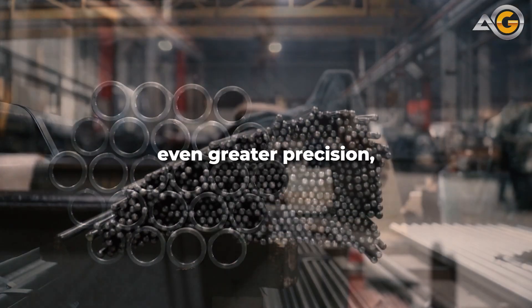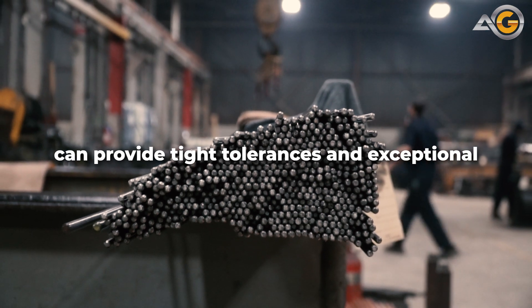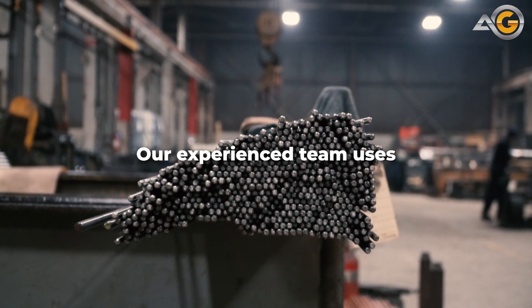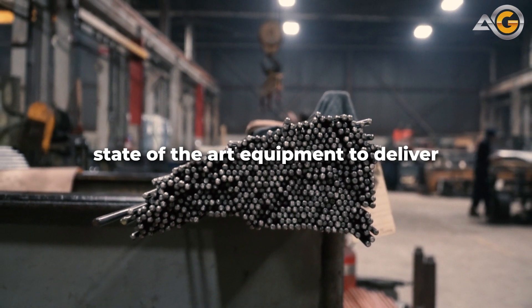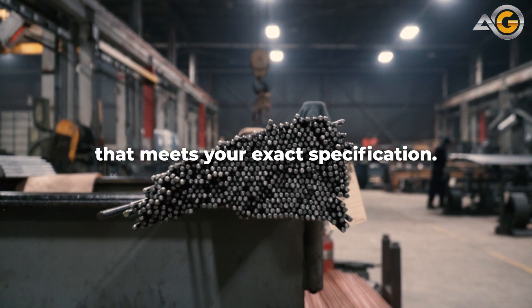And if you need even greater precision, our centerless grinding service can provide tight tolerances and exceptional surface finishes. Our experienced team uses state-of-the-art equipment to deliver precision ground 1026 DOM tube that meets your exact specifications.